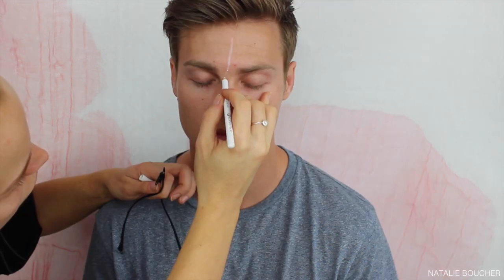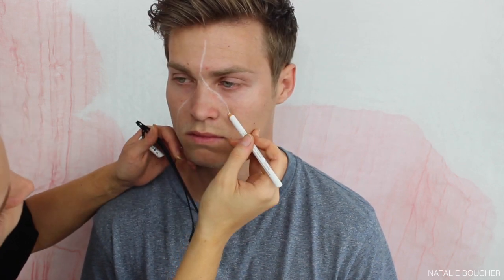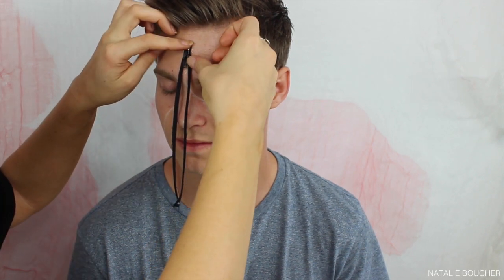To start off this look I'm just taking any zipper — I picked this one up from a craft store — and I'm going in with a white eyeliner pencil to map out where I want the zipper to go. Then I'm taking some lash glue, I'm using my Ardell lash glue, and applying it exactly where I've drawn the white lines and sticking my zipper on.